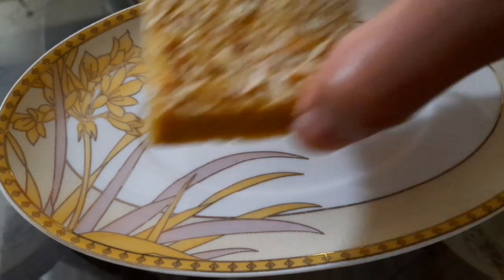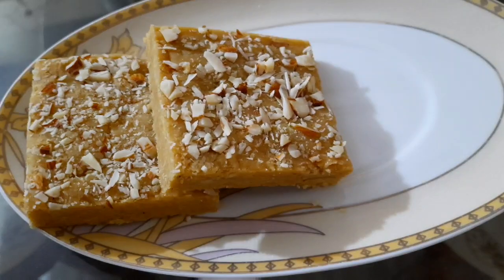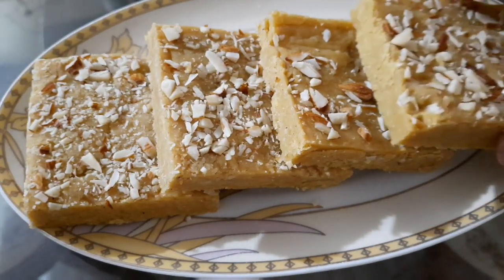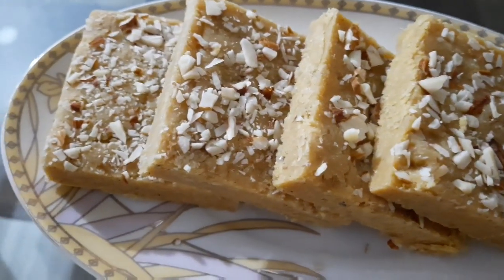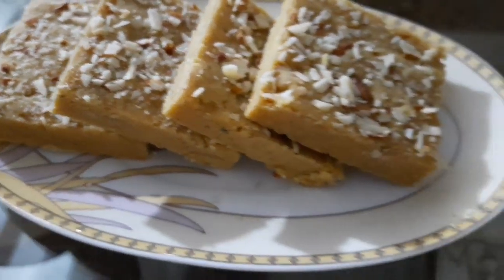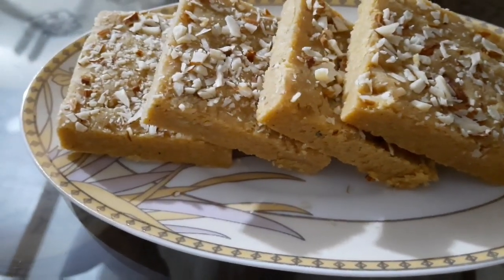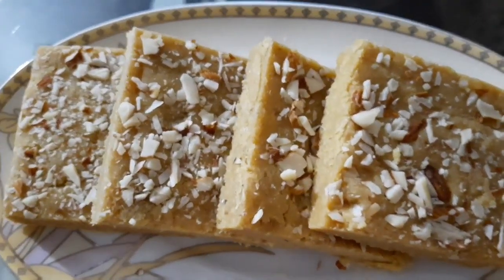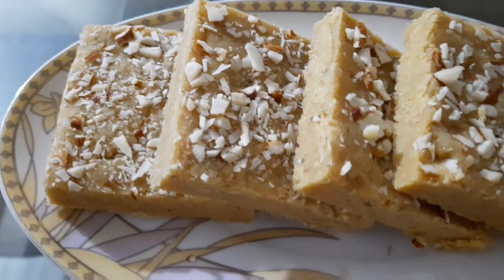آج میں نے آپ کو بیسن کی برفی کی ریسیپی بتائی ہے — بہت آسانی سے یہ تیار ہو جاتی ہے اور ٹیسٹ میں بھی بہت زبردست بنتی ہے۔ اسے ضرور آپ گھر پر ٹرائے کریں۔ اس میں آپ اپنی مرضی سے nuts add کر سکتے ہیں — بادام، اخروٹ، پستہ، کھوپرا — جو بھی add کرنا چاہیں۔ مجھے comments میں share کریں آج کی video کیسی لگی۔ Please میرے channel کو subscribe کریں، like کریں، share کریں اور bell icon کو press کر دیں تاکہ آنے والی نئی video سب سے پہلے آپ کو ملے۔ اللہ حافظ۔